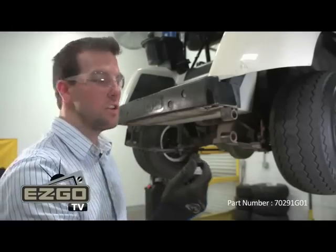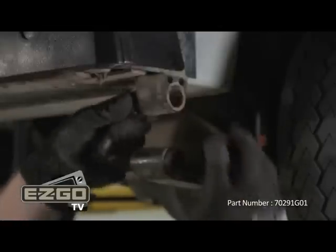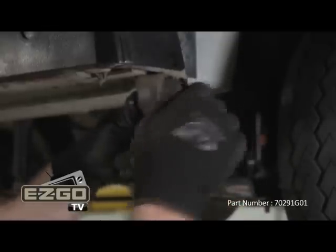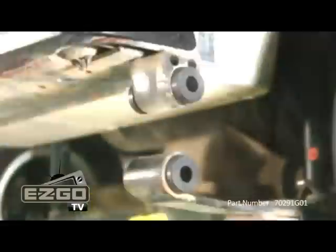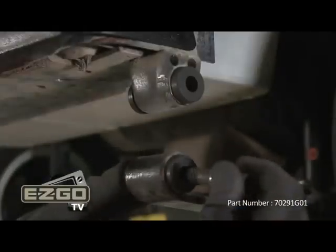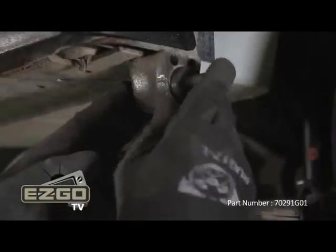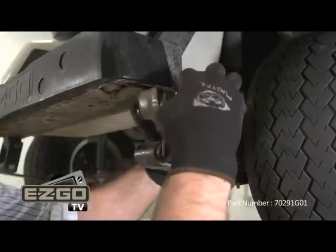Now you can install your new bushings. Once your new bushings are installed, reinsert the split spacer removed from the previous step. Reinstall your existing shackle brackets using the previously removed nut and bolt.